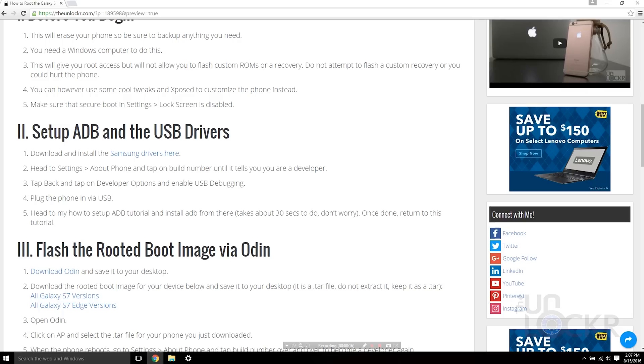It's just the Snapdragon ones we can't do that with yet — but there are still cool tweaks you can do once you have root access, as well as use Xposed mod to customize the phone. It's actually pretty cool. Next, just make sure that secure boot in settings under lock screen is disabled, or it will cause a big problem.